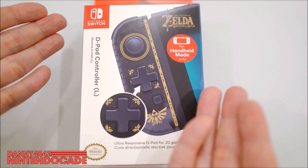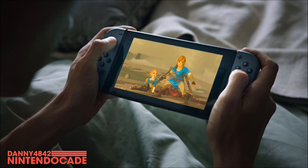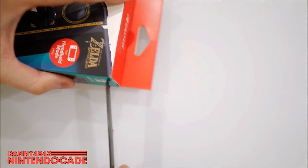If you look at the package itself, you can see that this is for handheld mode only, and there's a particular reason for that which I'll discuss in a bit. So I'm going to get right into it, open it up and show you guys what this controller looks like and how it feels.